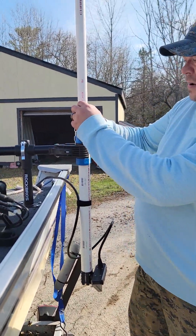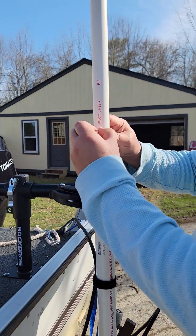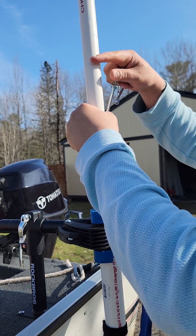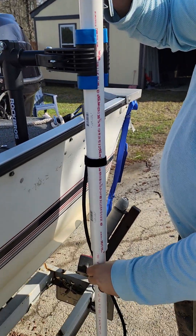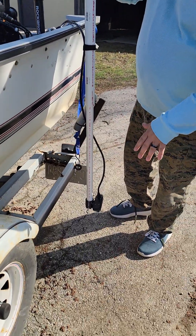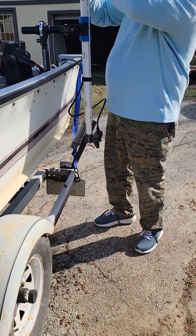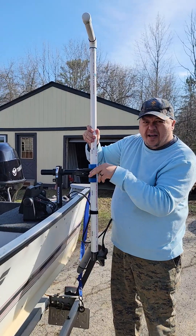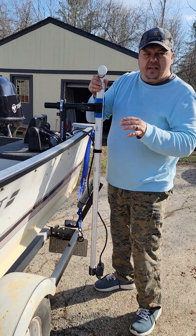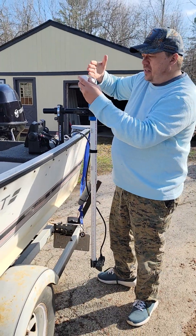Moving up, I did a cotter pin right there — just a normal trailer hitch pin through a hole in the one inch pipe. So I can drop this down and go. When I'm traveling on the water I don't want it dragging, so I'm able to pull it up, put the pin in, and carry on.